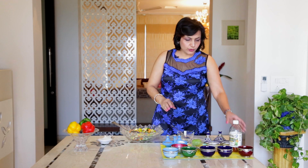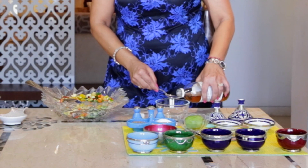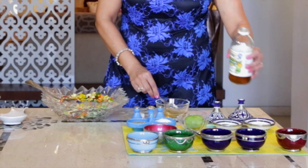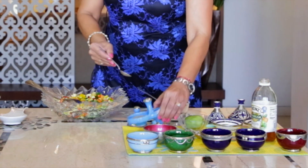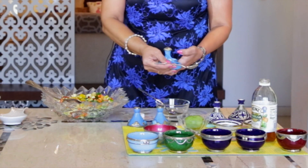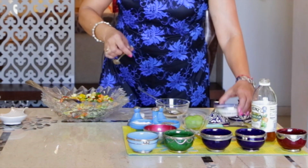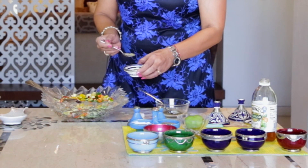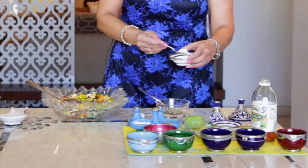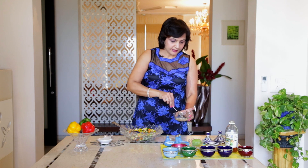Now for the dressing, we are going to take 2 tablespoons of Vinegar. To this, we shall add one-fourth to half teaspoon of Black Pepper, half a teaspoon of Salt, a quarter teaspoon of Oregano, and half a teaspoon of Sugar. Give it a nice mix.